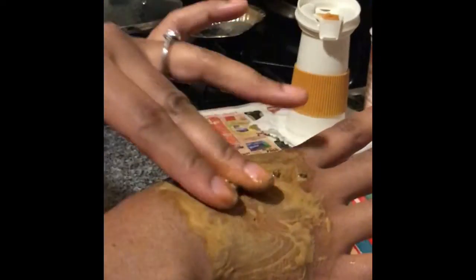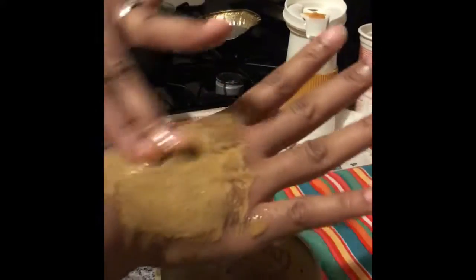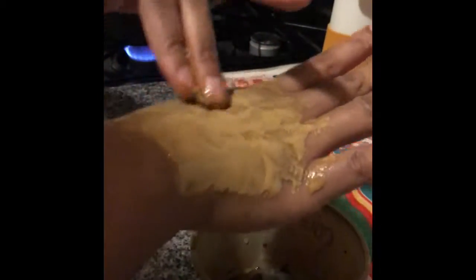Just getting it in there really good. I'm going to come back after 20 minutes and see how my hand looks and feels. If you've never used honey and coffee on your face before, try it on a different area of your body first. Right now, already my hand is feeling super soft and exfoliated — really open and soft. The honey is really making it soft.